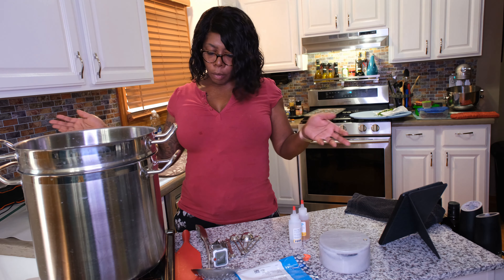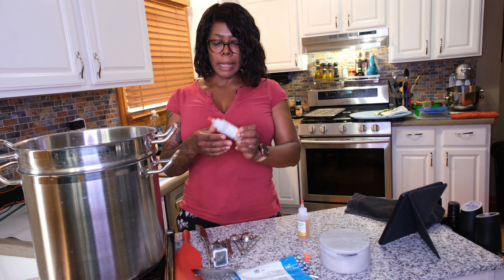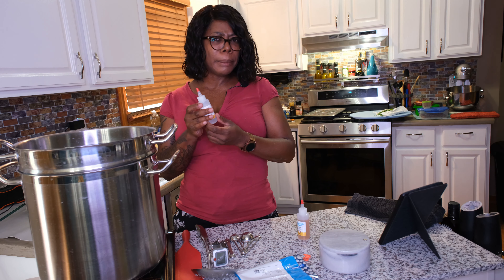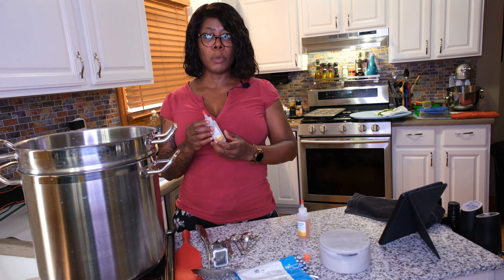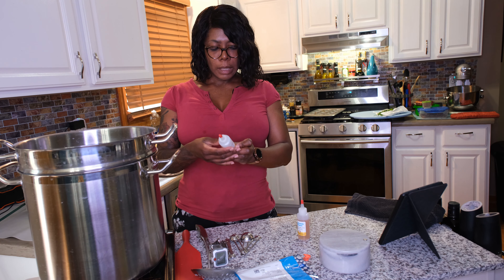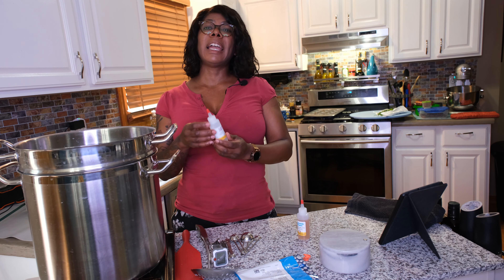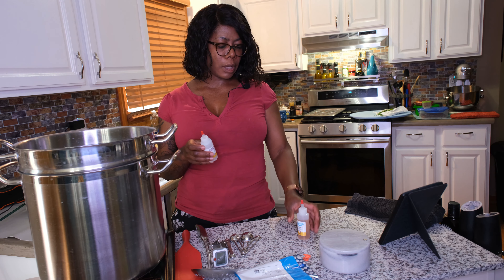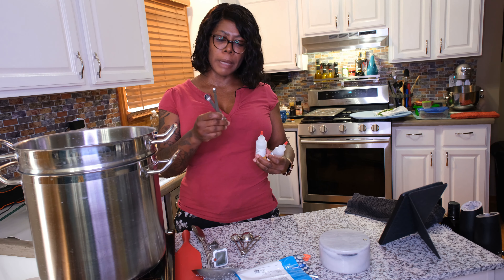So you're going to need whole milk, you're going to need salt, and you're going to need to order from any cheese making supply store. A lot of the things I got from the New England Cheese Making Supply Company. They have everything — I've bought many things from them: cultures, rennet, and stuff like that. Even these tiny measuring spoons and molds.